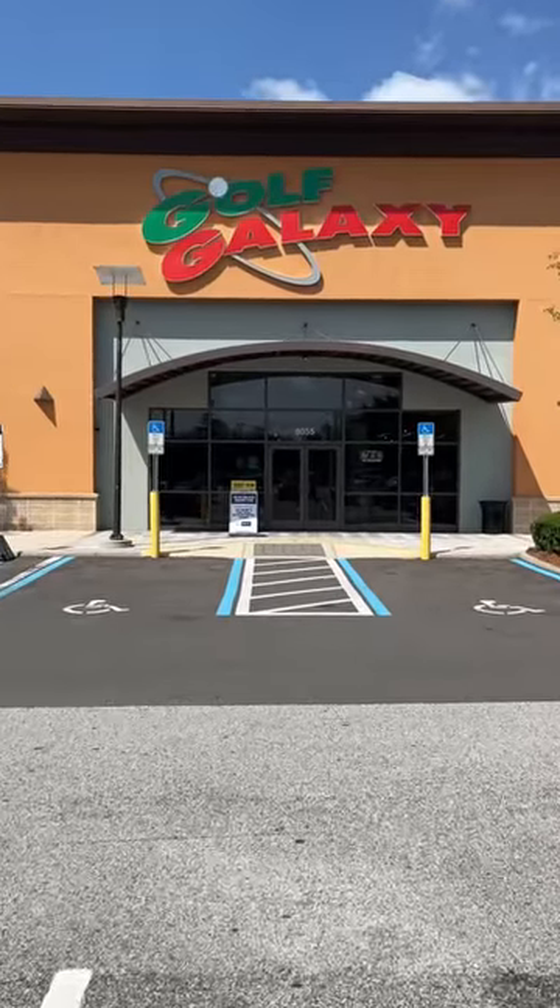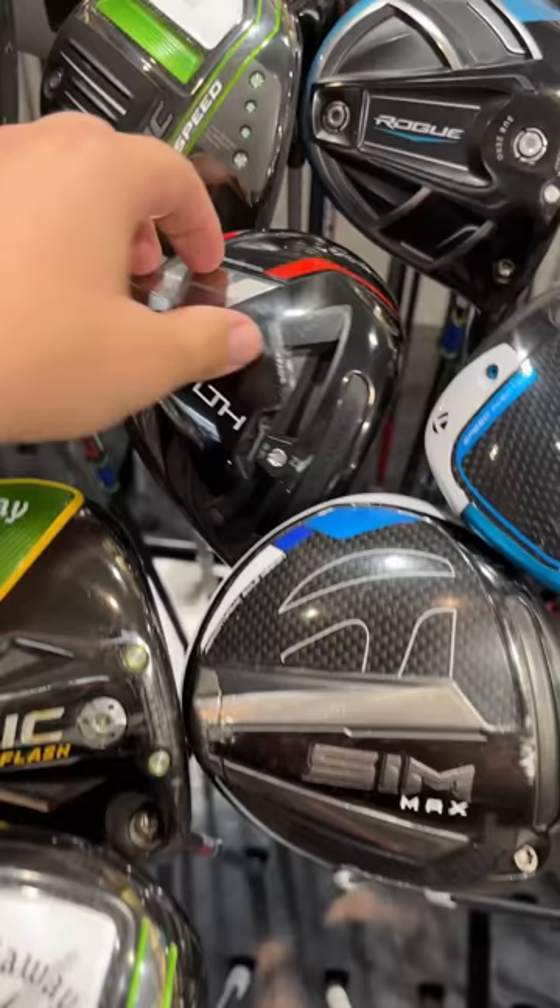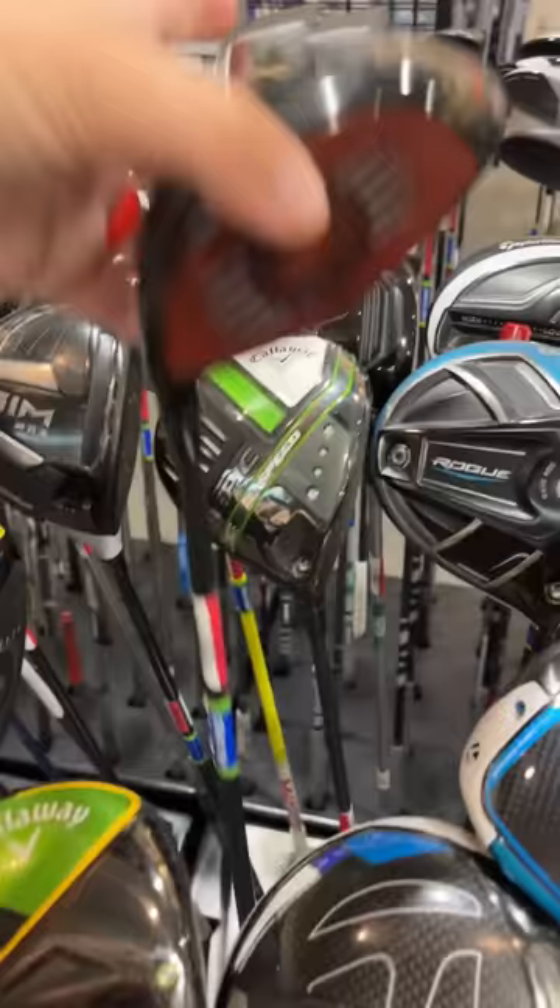Can you build an entire set of golf clubs for under $500 from a major retailer like Golf Galaxy? Luckily, there's a 10% off sale, so that gives us a little bit more cushion. Can we sneak a TaylorMade Stealth in there for $500? Nope, $525.